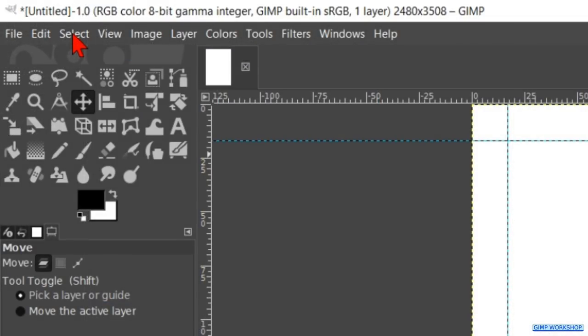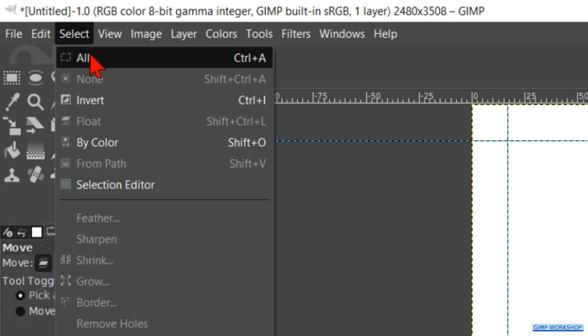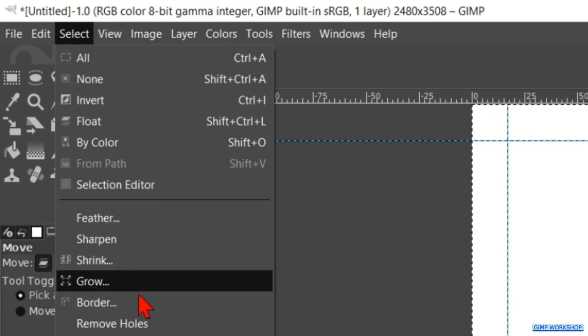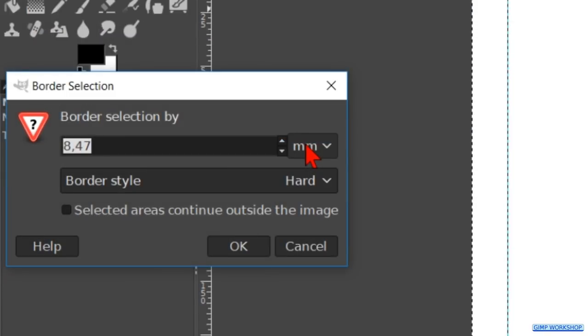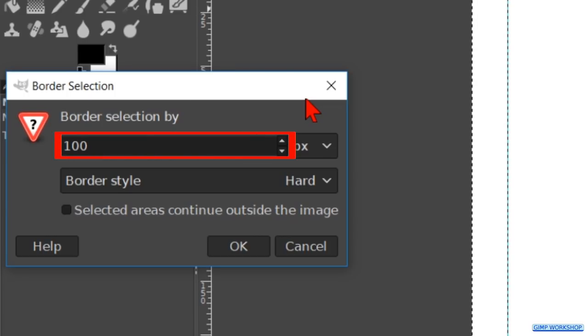Back to the menu bar, go to Select and click All to select the whole canvas. Back to Select and hit Border. Choose pixels, fill in 100, make sure the border style is Hard, and that the option Selected Areas is unchecked. Then click OK.